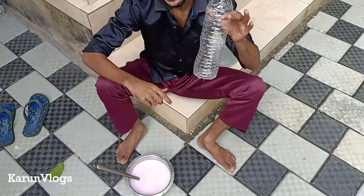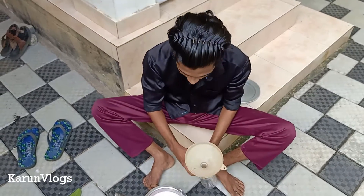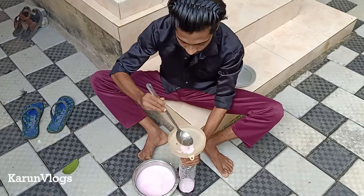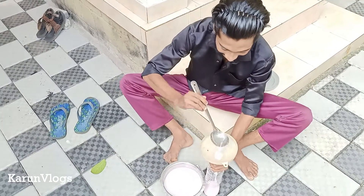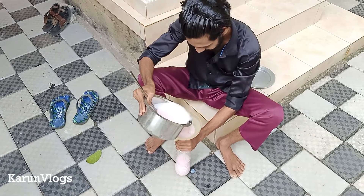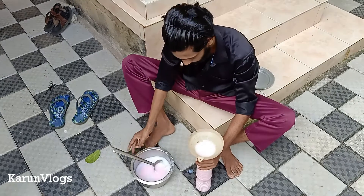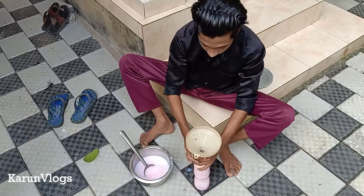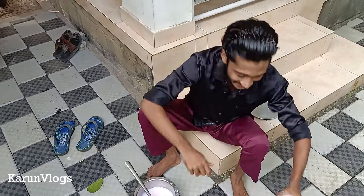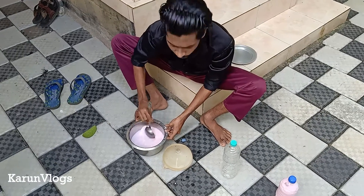Now let's add some mineral water. I will take it again. I'll go back to the bowl and wash it. Now I'm going to use a bottle of hand wash. I'll put it in a bottle.